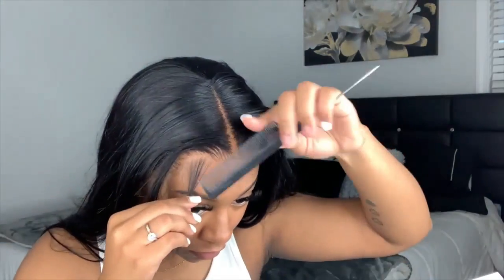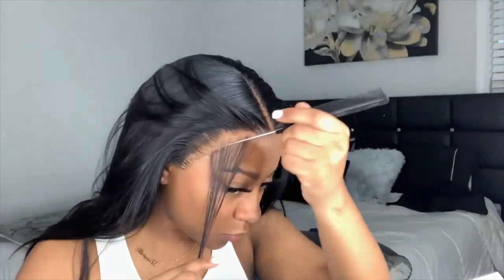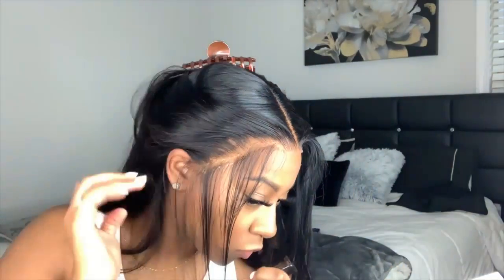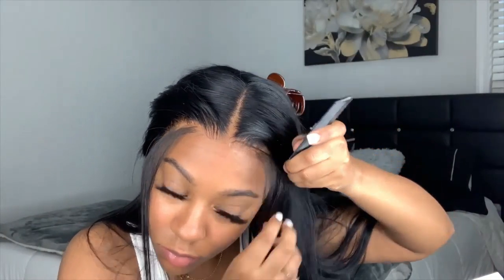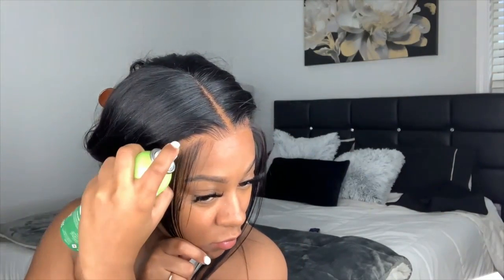I'm pulling my baby hairs out. You might notice there's kind of a little gap from where my baby hair is to the hairline — personally I love that, I just think it makes it look a little more natural, but that's just my opinion. To secure this wig even further I'm going to take that Olive Oil Super Hold spray and spray where you can see that little gap.